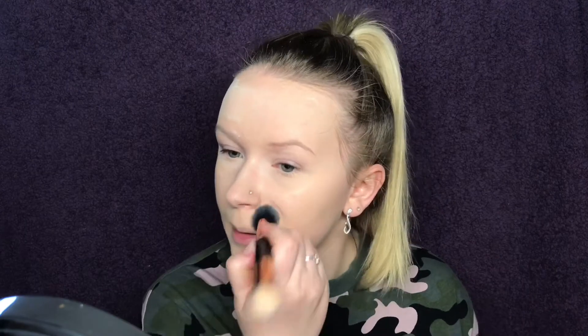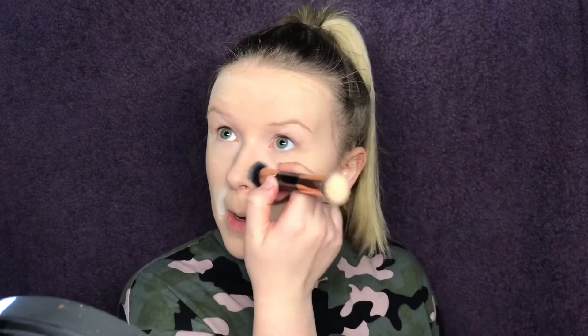I'm going to take my sponge, pat in the lines on my forehead, dip my sponge back into the powder, and bake this area so that the foundation doesn't seep into my lines as much — same with my smile lines. What I do is I blow out my cheeks and then put in the powder, and I leave this to bake while I do my eyebrows.